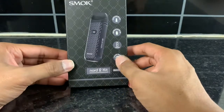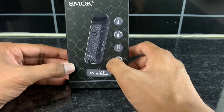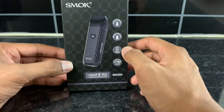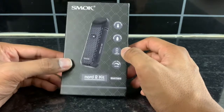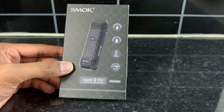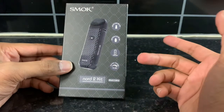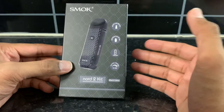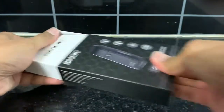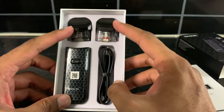The first one is from the very famous company Smok, and their very famous brand is the Nord 2 kit. There is now a Nord 4, but out of all of them I like this one the most, and it's also the most popular one out there. I like it because it's very small and handy. If I open it quickly, you can see there's the device, the charger, and two different pods.